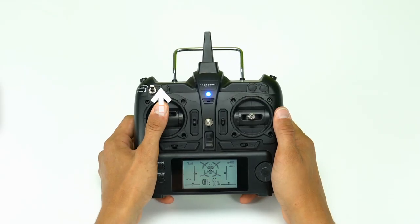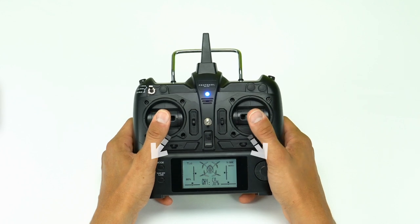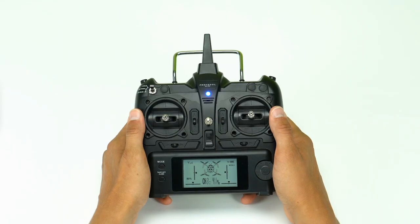Push the throttle up and then down to arm. Next, pull the throttle and the direction stick to the lower outer corners and release. The engines are now in standby mode and you are ready for flight.